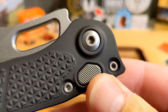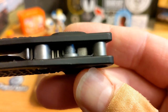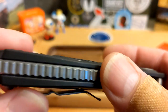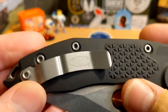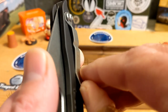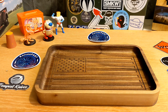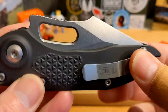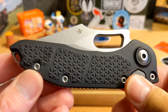You have a milled button here — really, really nice. It's a hefty button. Those standoffs and the backspacer are just so well done. The pocket clip — I didn't think I would like it, it's a little stiff — but yeah, it goes right in and right out of the pocket. I only carried it around the house because automatics aren't technically legal where I live yet, so I didn't carry it out in public.